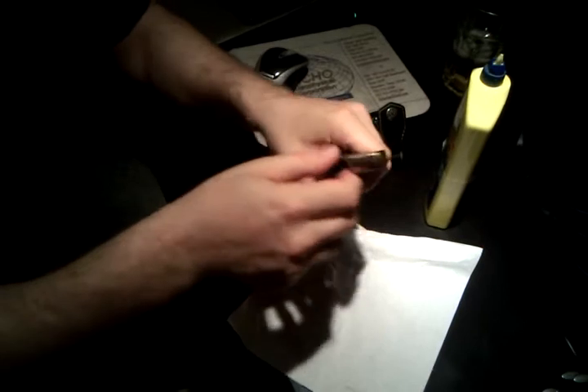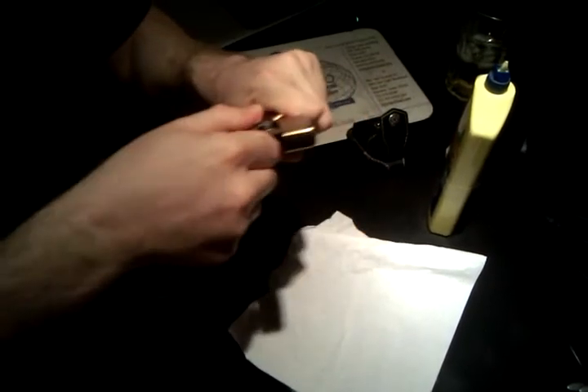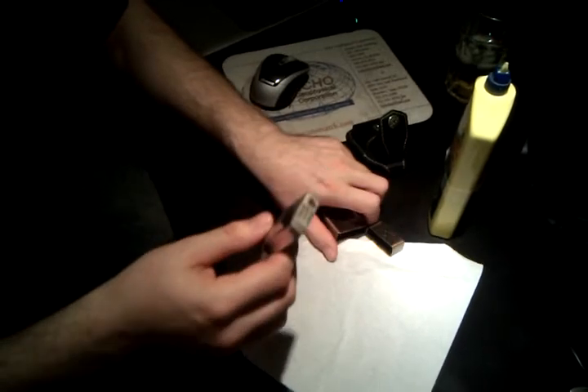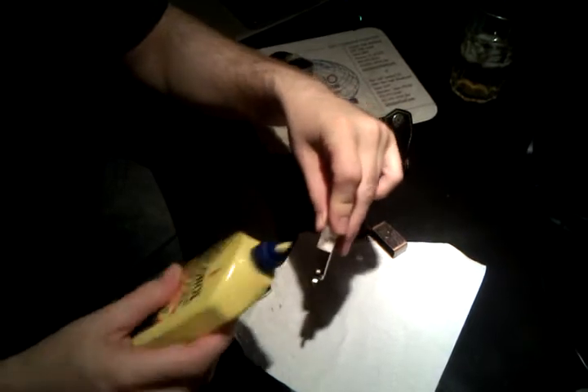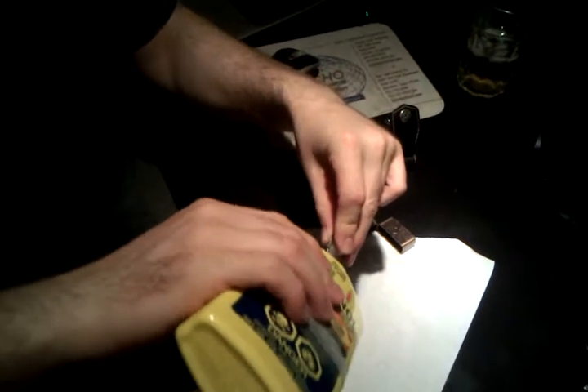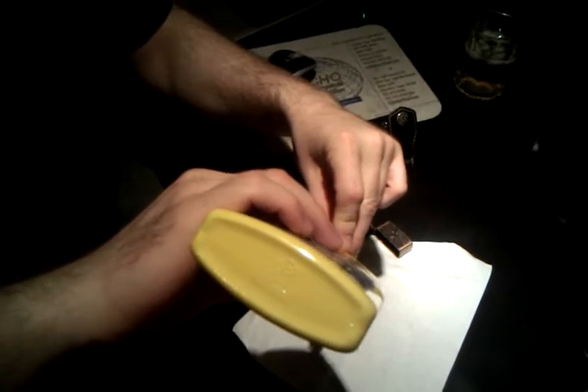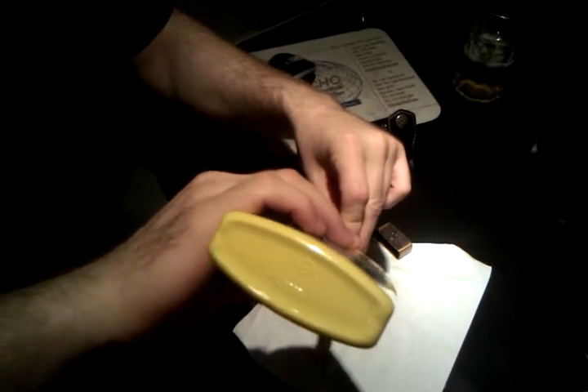So what you basically got to do is pull out the inner part. It's a relatively new lighter so it's a little bit more difficult. Take some fluid, lift up the felt and you got to fill it until the cotton packing gets thoroughly soaked so it doesn't drip.